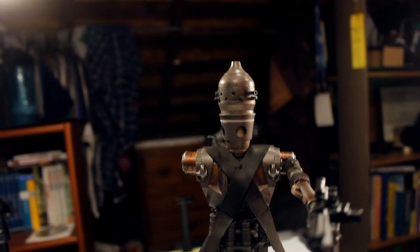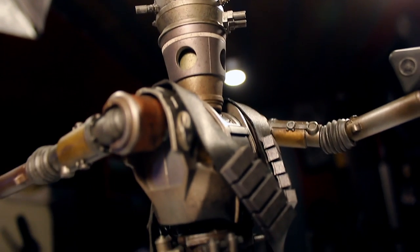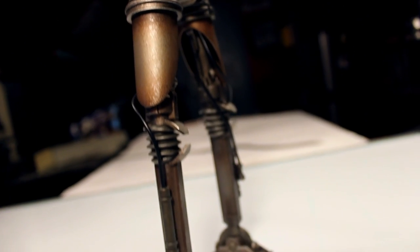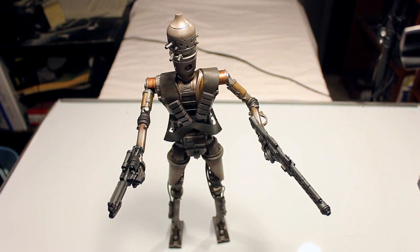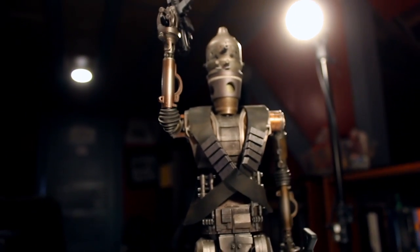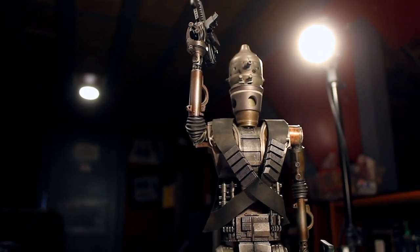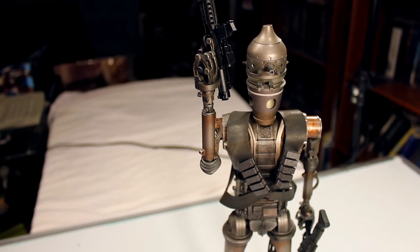Any disappointments with the figure — the only one I can really think of is just that it would have been way cooler if it was full die cast. But at the same time, Hot Toys does such amazing paint work on plastic and metal alike that you really can't tell the difference looking at this figure right now whether it's full die cast or not — you'd only be able to tell by picking up the figure. I think overall this is a very unique figure to have. There are not very many other Hot Toys figures quite like this due to the design, and I'm glad I picked it up. I have no regrets.